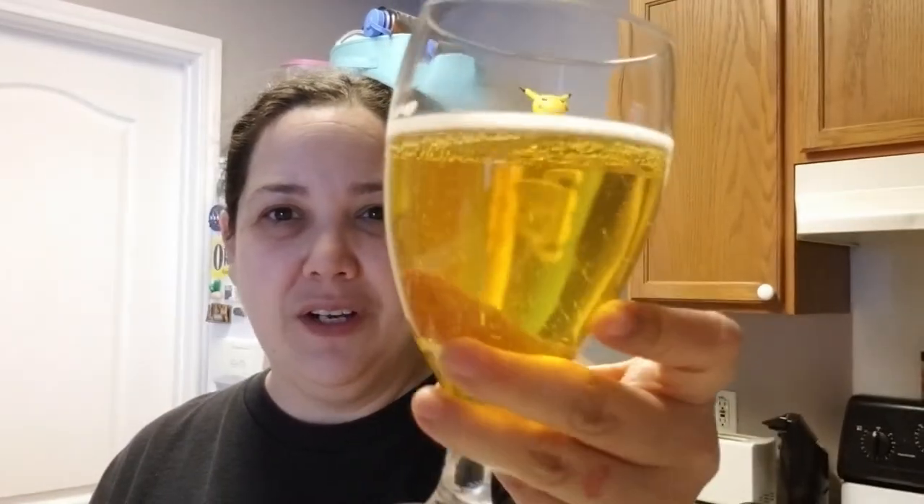It kind of tastes like the Spree from Family Business with a tiny hint of strawberries. But this is really not that bad. I do love the color — the color is absolutely amazing. I love this color. This is great, I love it. I'm glad I decided to do this beer review.